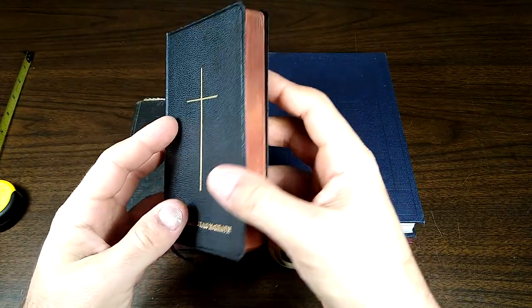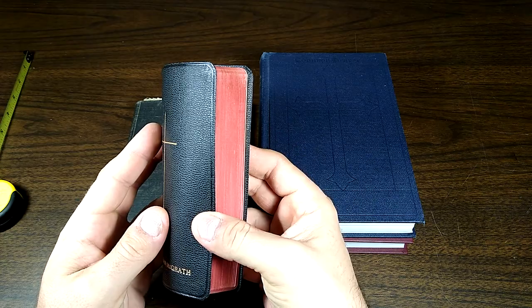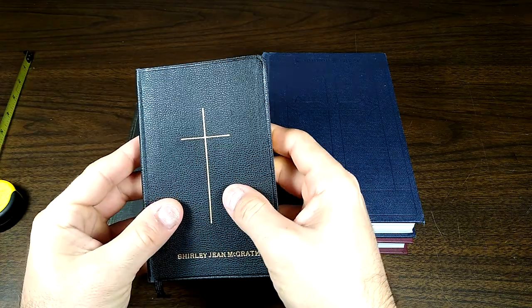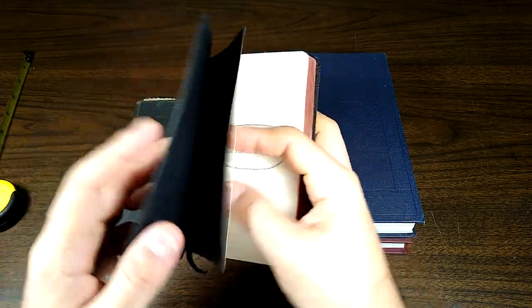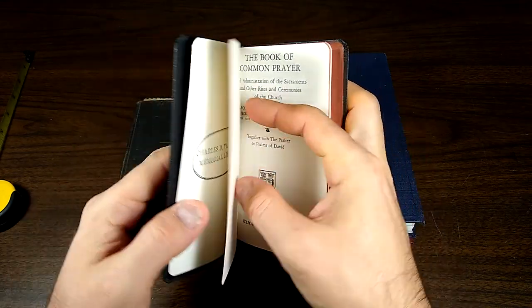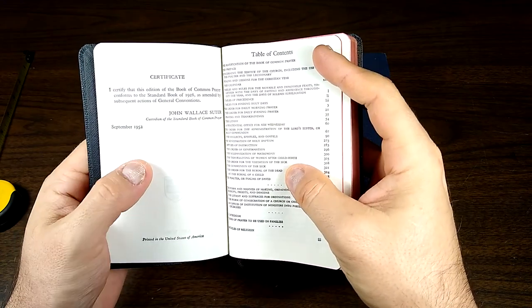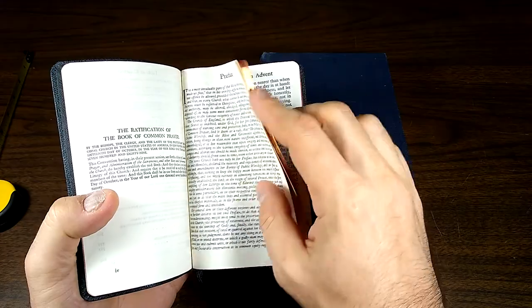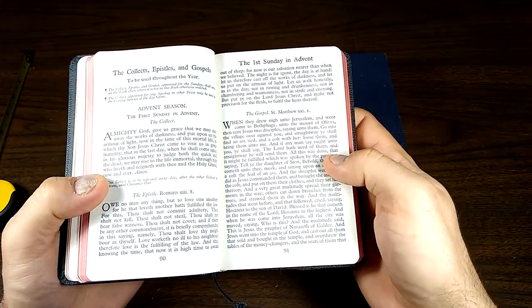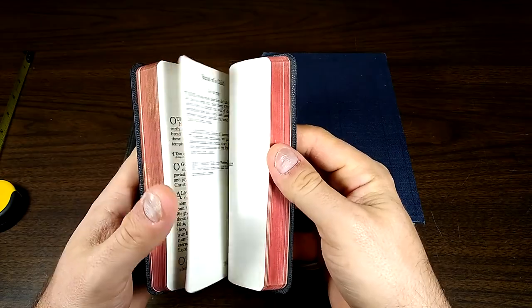This one is really nice. It has a beautiful art gilding — you can see the red coming through, there's the gold, and it has a real nice deep red. It's in excellent condition, considering it's fairly old. I have a paste-down liner there. At some point it must have been like a church library, maybe. It's Oxford University Press, printed in the United States of America. I like this one a lot. It's a nice size for personal devotion and prayer. If you were carrying this to church, it would be nice to have a smaller one that isn't going to be such a handful to carry alongside your Bible.